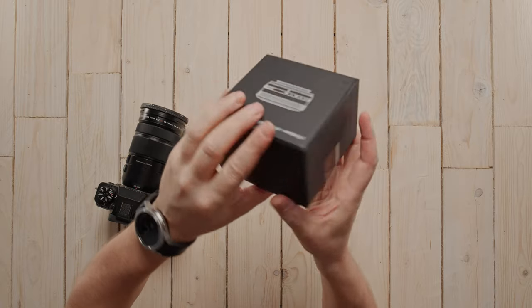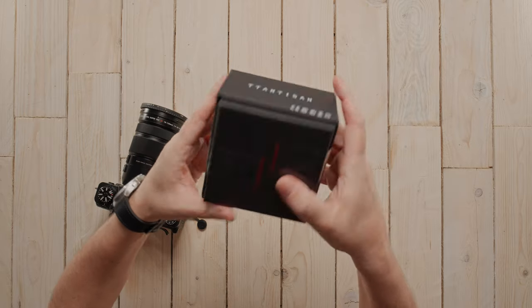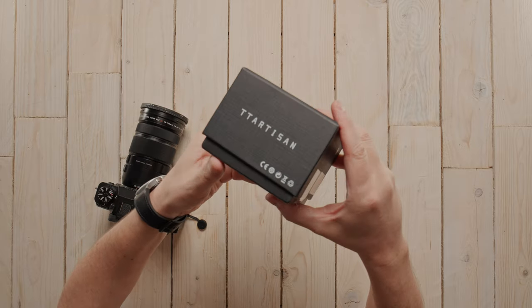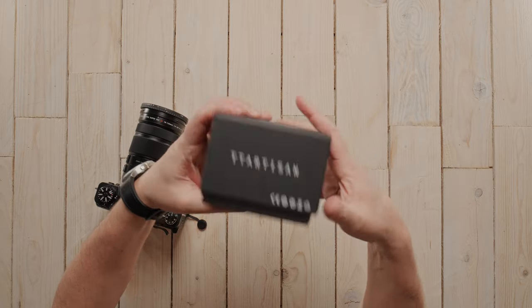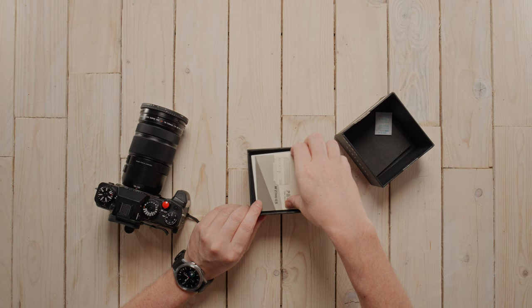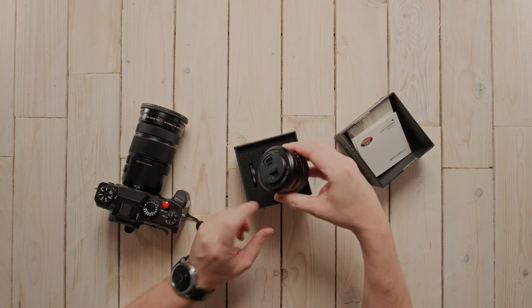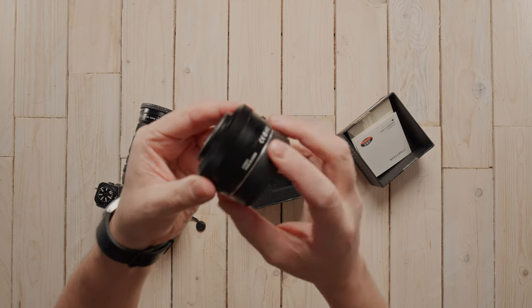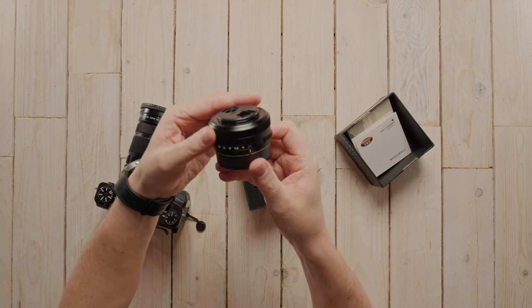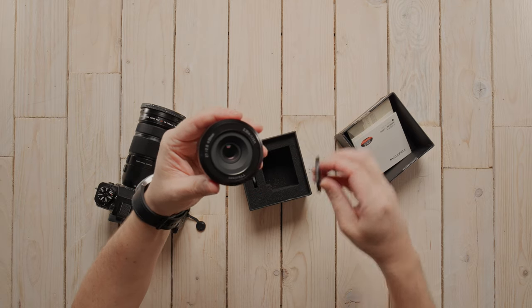It's nicely packaged — I've had a few of their lenses and they always come in these really nice presentation boxes. I've actually been in here already as you might have seen because the seals are broken. Inside there's a rigid sturdy box, silica gel, instructions, warranty card, and the lens — the 27mm f2.8.